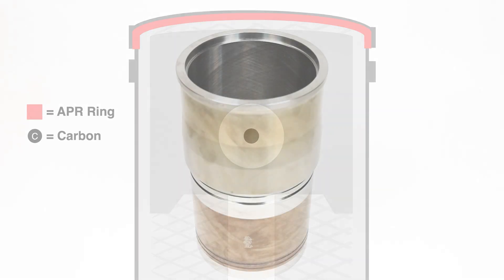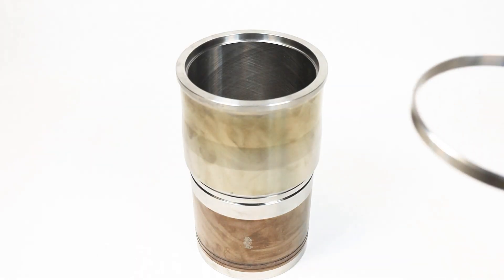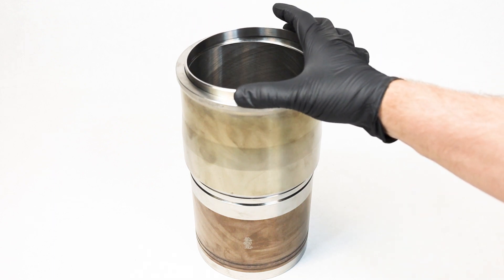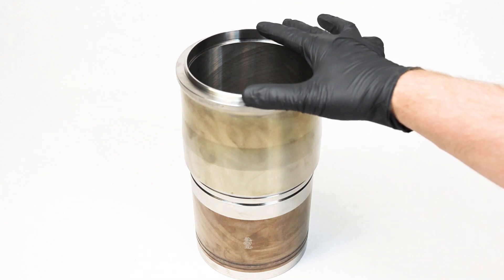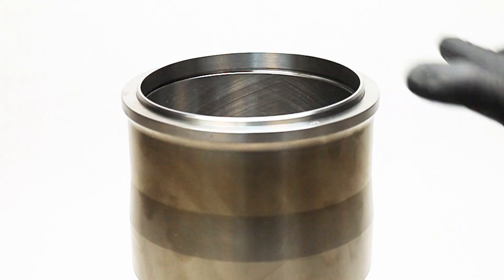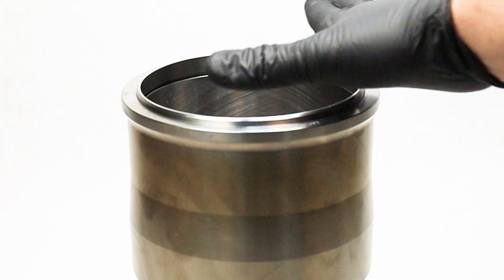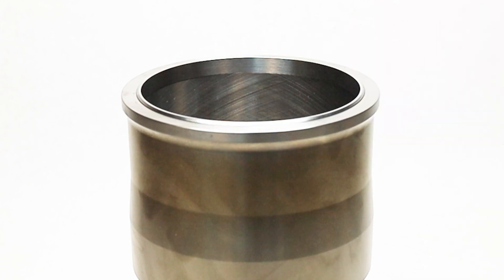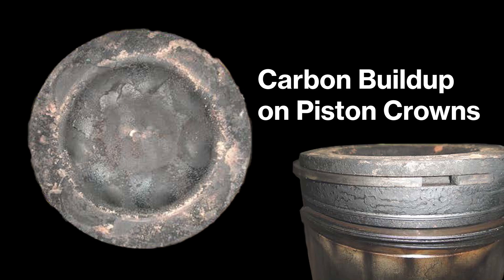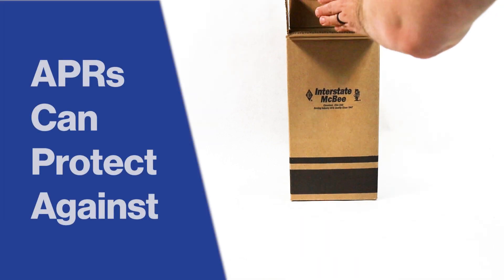But don't worry, there is a solution: APRs. This ring sits machined into your cylinder liner's wall and protrudes enough to scrape off carbon particles deposited on the piston. By removing these carbon particles, the APR helps preserve the intricate design of the cylinder liner that helps regulate oil.